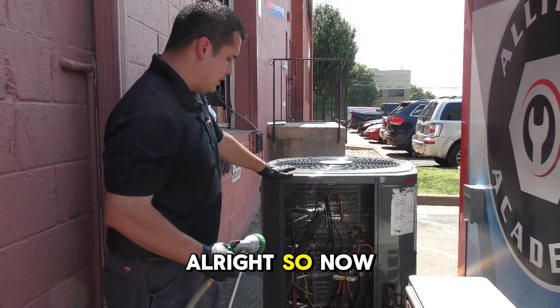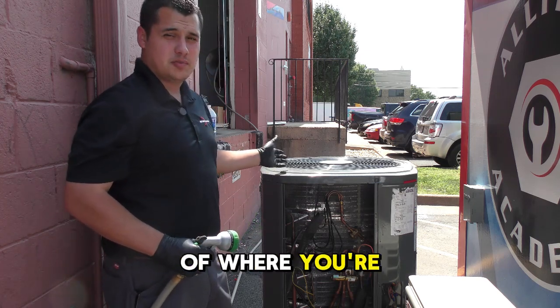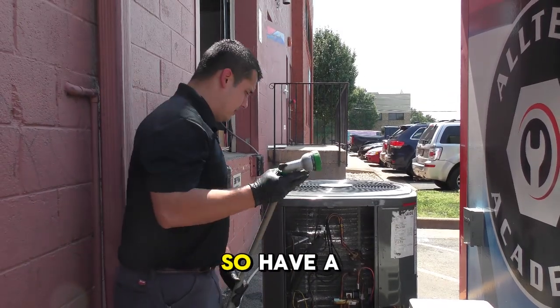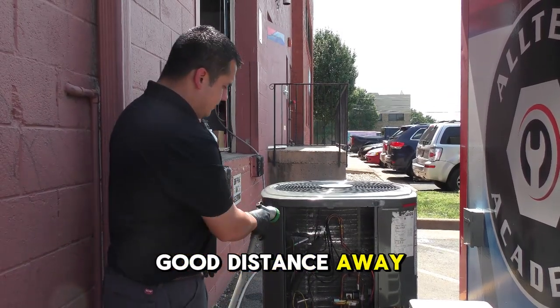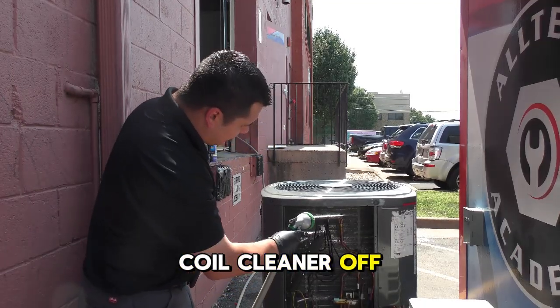All right, so now we're going to spray it off. Just be mindful of where you're spraying — you don't want any splash back at you. Keep a good distance away and spray all your coil cleaner off the coils.